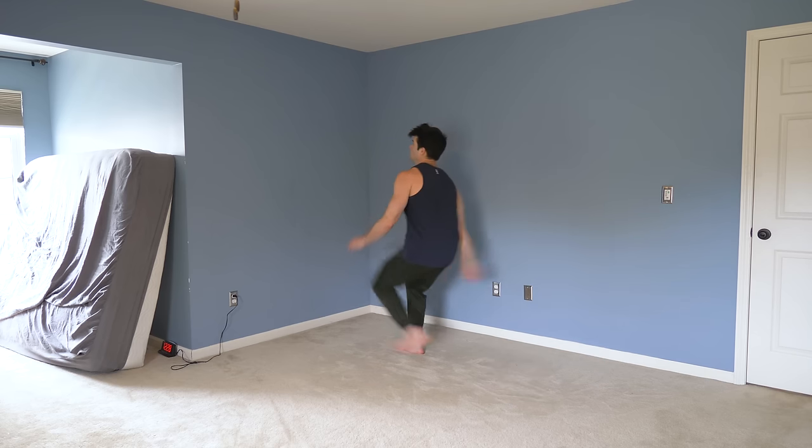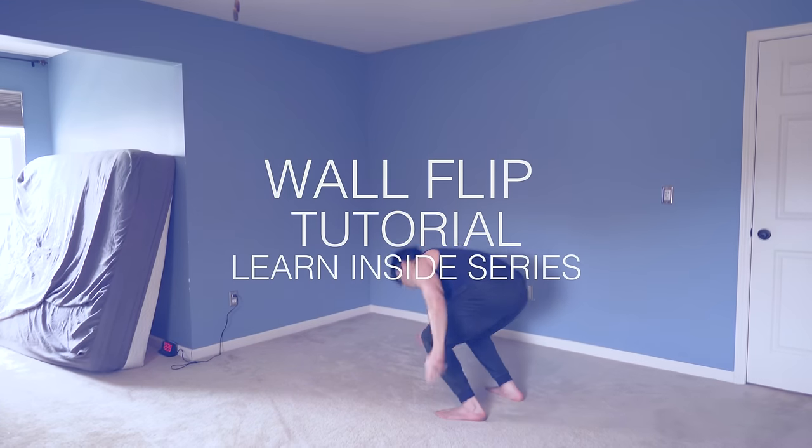What's up everybody? Lucas here. Today I'm going to show you guys how to learn the wall flip — that is right, the wall flip on the inside of the house.